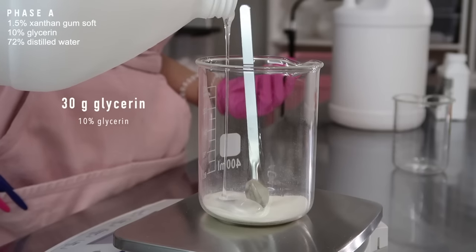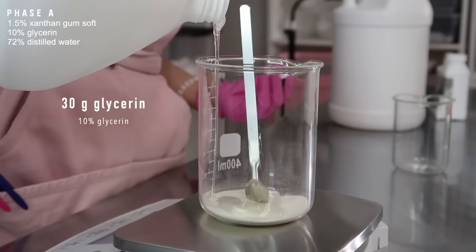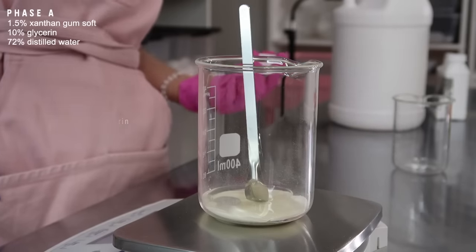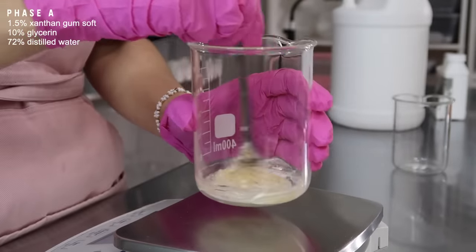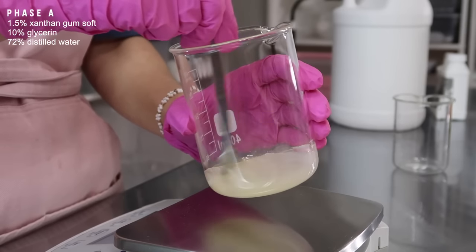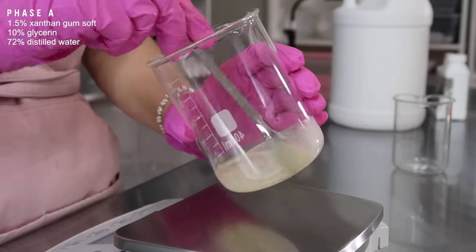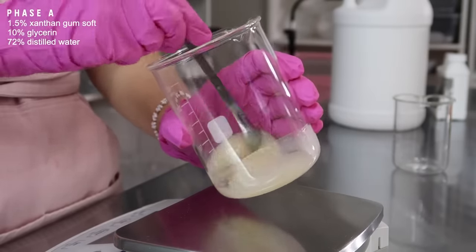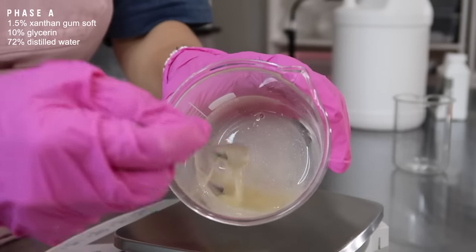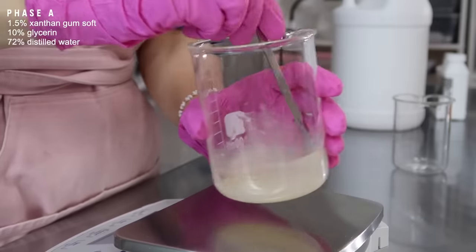Now I'm going to add in 30 grams of glycerin. We're mixing this with the xanthan gum because it prevents clumping. Xanthan gum clumps when you add it to water, so you want to mix it in glycerin first before adding it to the water. Glycerin is also a humectant that will help hydrate the skin. It doesn't really matter where you buy your glycerin — everywhere I've bought it, it's always performed the same. This is what the slurry looks like — that's what it's called when you mix the two ingredients together.